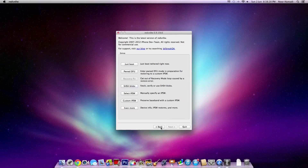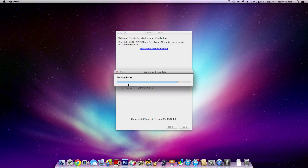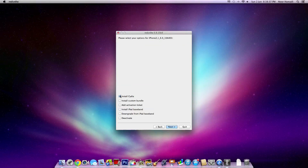Now once you go back, go to Jailbreak. By the way, you need to make sure that your iPhone is already jailbroken. So you want to untick Install Cydia because you should have already had it installed. And go to Install iPad Baseband.